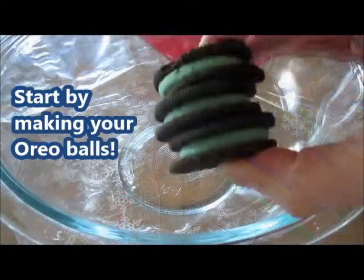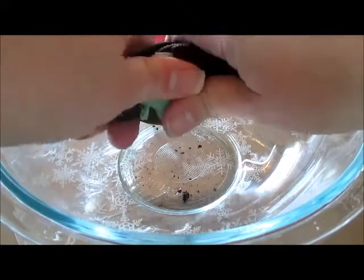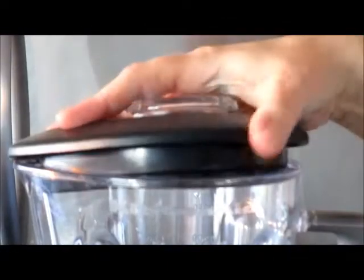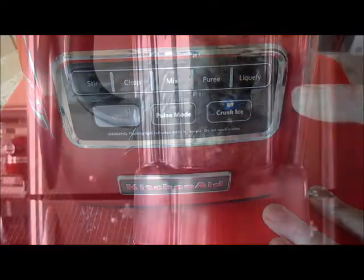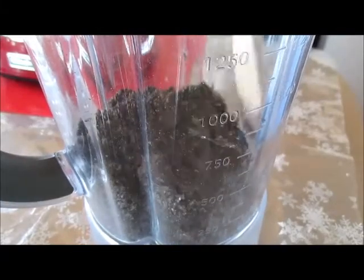The first step is to crush your Oreos, and there are different ways to do it. You can crumble them in a bowl and break them into small pieces, crush them in a bag, or crush your mint Oreos in a blender on crush mode. Once they're done, just move them around to check nothing is left uncrushed, then pour it into the bowl.